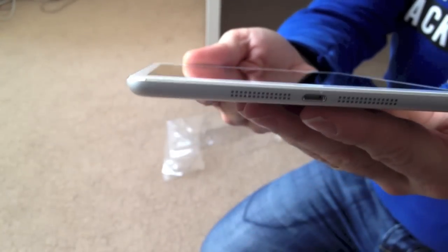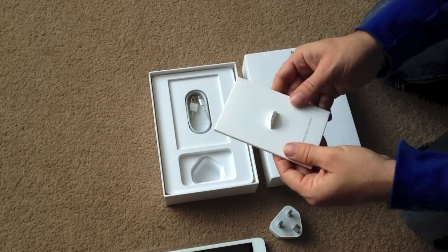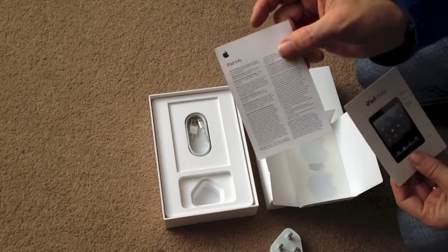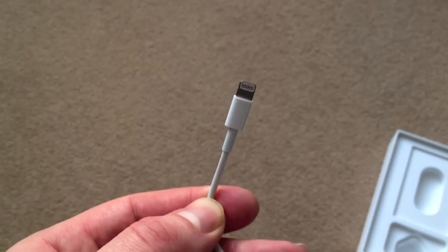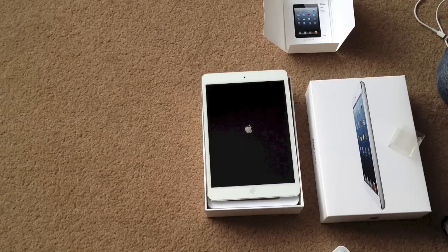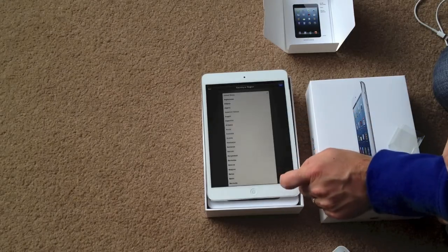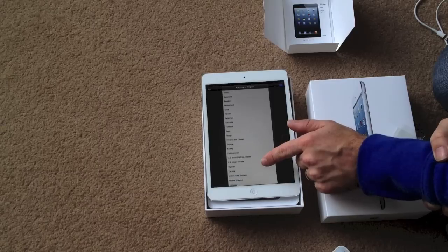And here you have the new lightning connector. The setup is exactly the same as all the other iPads and iOS devices — I'll just skip through this because everybody knows how this works.